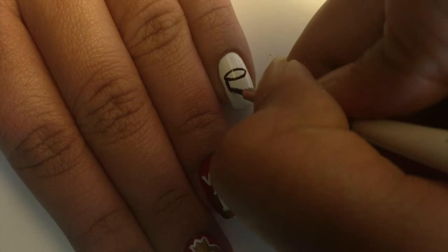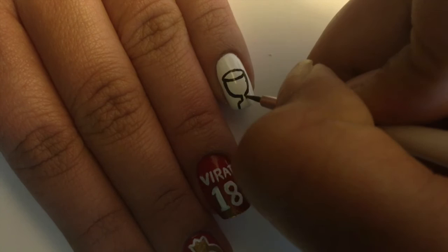For the last nail, I'm making a trophy. Start off by making a trophy outline with black and then just fill it in with gold.